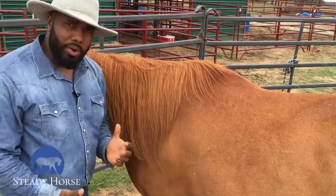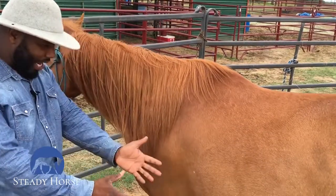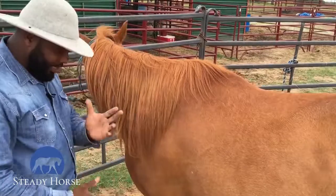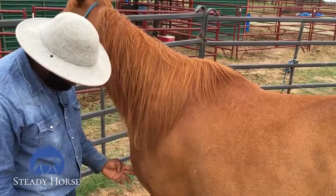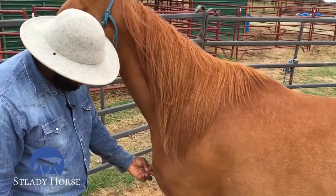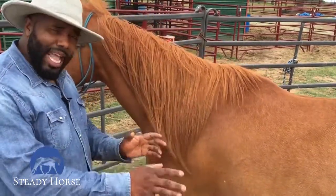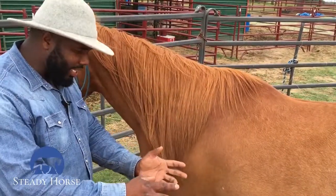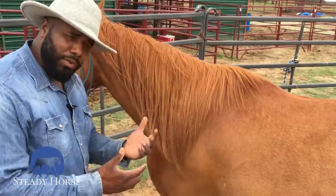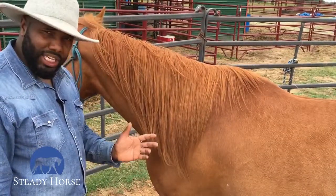The first thing we're going to work on is getting my horse to back away from pressure when I put pressure in front of this shoulder. So I'm going to take my fingers, push gently here, and hold until my horse gives to the pressure. He didn't take a step, but he rocked back slightly — that means he was thinking in the right direction. I wanted to reward that thought, so I released the pressure to let him know that was a good decision.